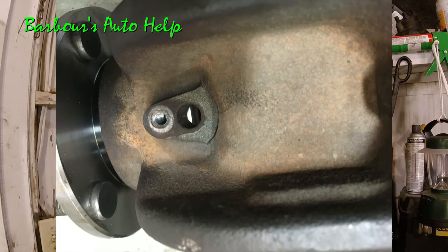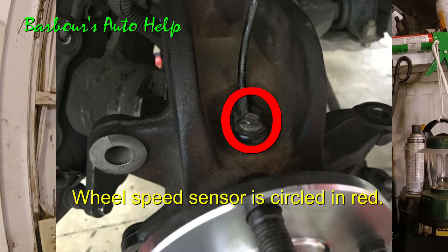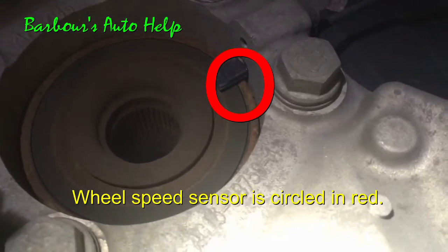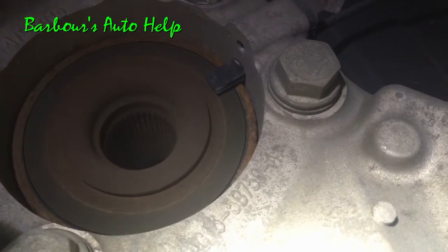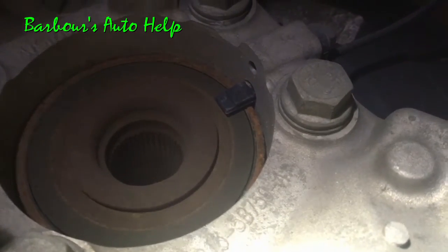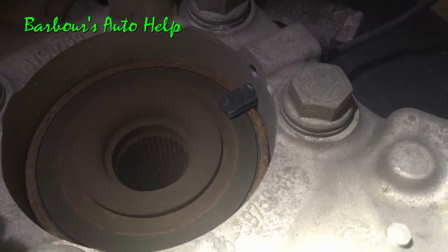As you can see in this steering knuckle here, there's a hole where the ABS sensor sits in. And when the bearing is pressed into that steering knuckle, that magnetized side faces that ABS sensor. So if it's put in backwards, there's not going to be anything in there to trigger that ABS sensor and your light is going to come on. Unfortunately, you're going to have to do the job all over again, and you're probably going to have to destroy that brand new wheel bearing to get it out.